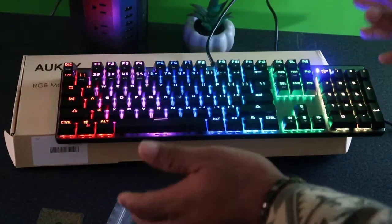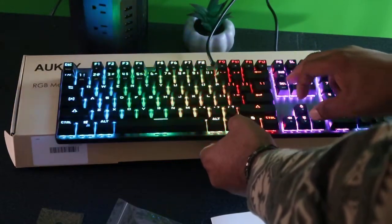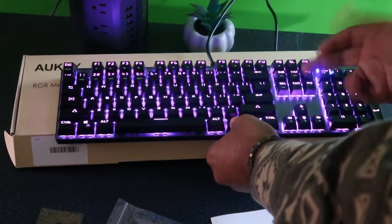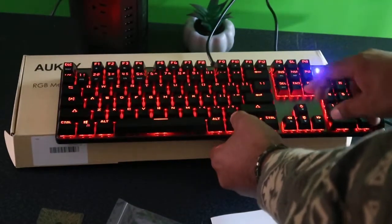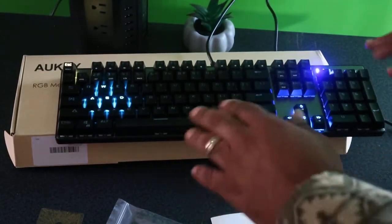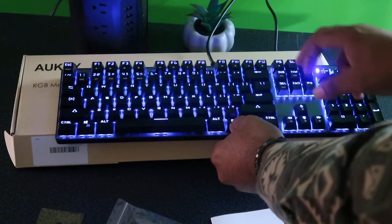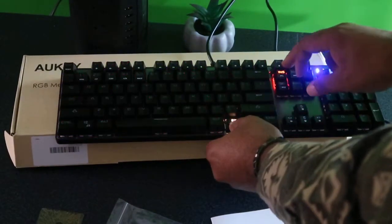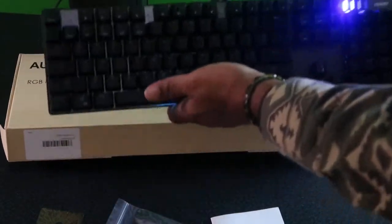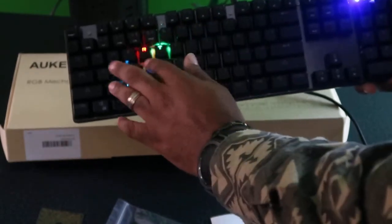If you want to change to a different color scheme, hit the function key — there you go, it goes backwards. You can hold it still in one color. You can change to blue, pinkish, yellow, red. There are different functions right here — it's lit up on one part. Hit the key again and there's another function. You can see that every time you touch a key, the keys light up. That is a really cool feature.